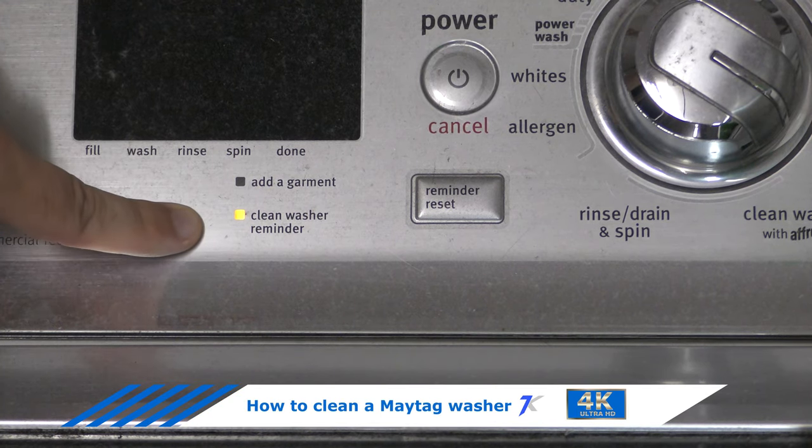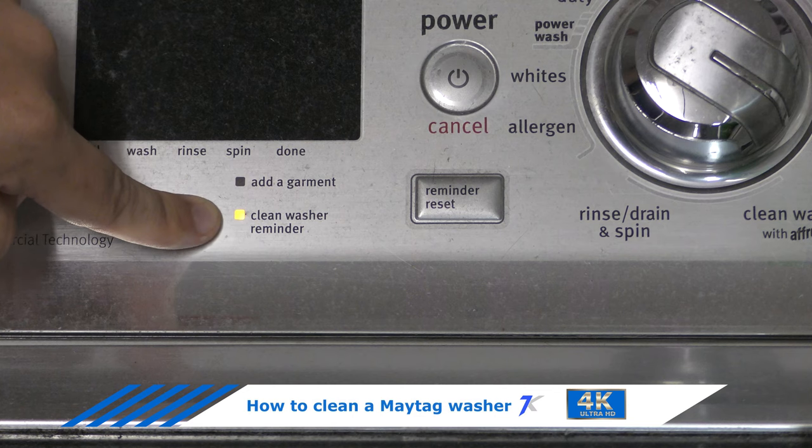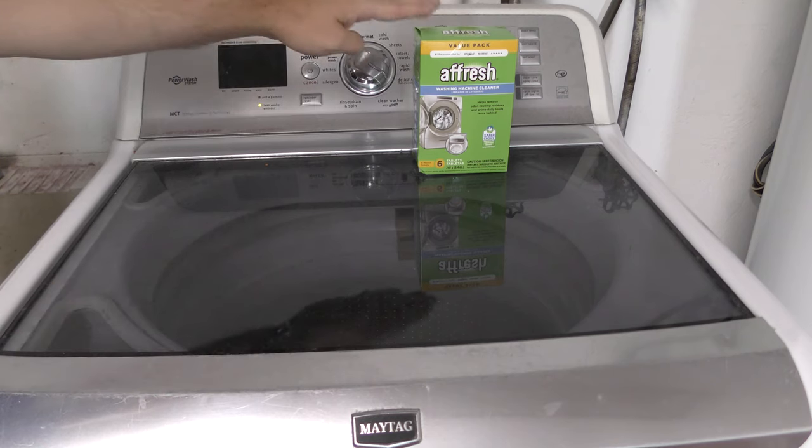You may see this indicator on your Maytag washer — it says 'clean washer reminder.' This lets us know that we need to use the Afresh cleaner. Today I'm going to clean my Bravos XL Maytag washer with Afresh.